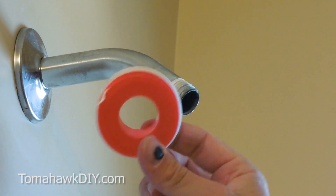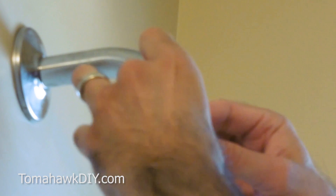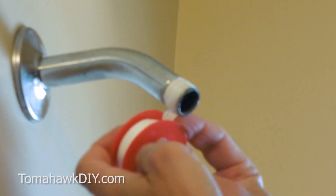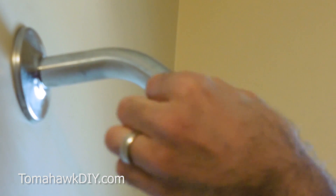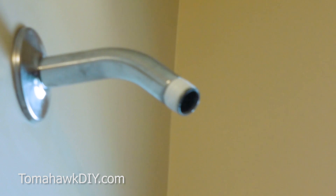We're going to take some of this Teflon tape — you can pick this up at most hardware stores, Amazon, etc. — and we're going to just wrap around the threads a couple times. This will help seal the valve that we're putting on here so that we're not leaking water. So once you've wrapped it around maybe three or four times, just break it off like that.